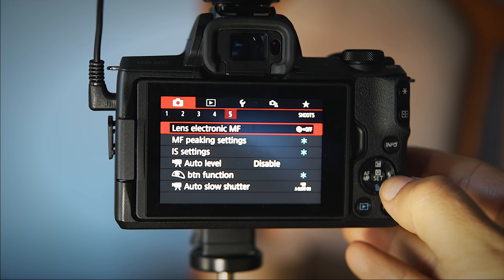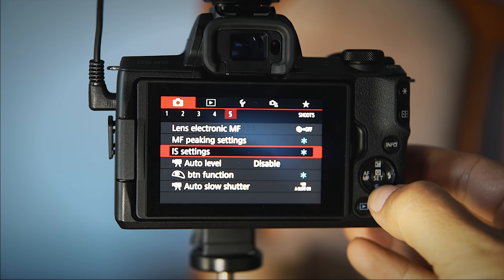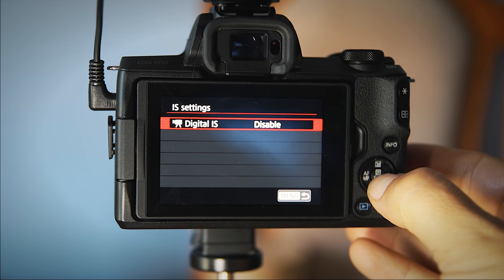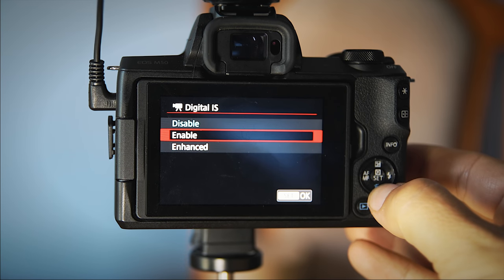So the other day I was playing around with this camera — the camera that's shooting this right now. I was playing around with the digital image stabilizer that's in it, and it kind of comes in two flavors: it has just 'enable' and it has 'enhanced.' So I was like, what does enhanced mean? I turned it on to see and without really being able to see it on and off, I was like, seems to be doing the same — until I actually reviewed the video.